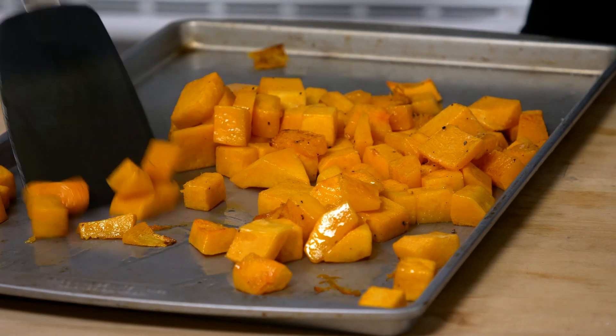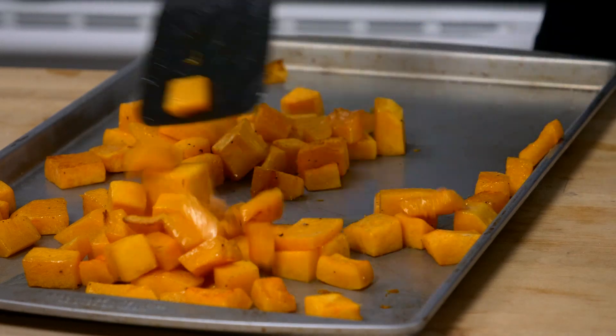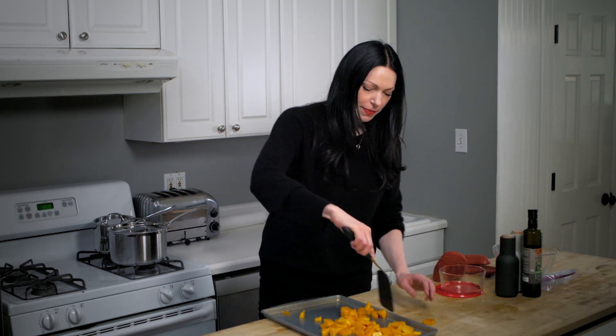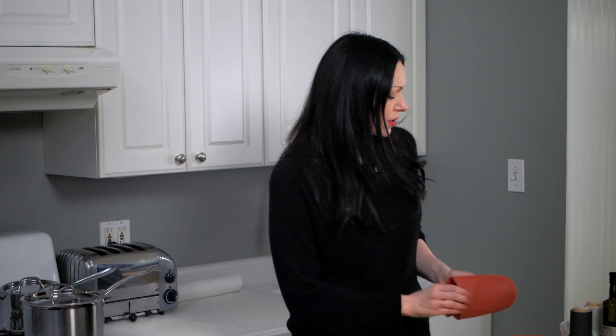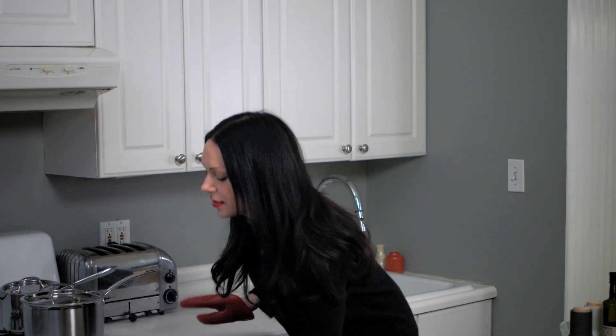Even though we're making this into a soup, if you were to just roast it and have it as part of your meal, you'd still want to give it a toss. So now we're going to put this back in the oven and set a timer for another 20 minutes.